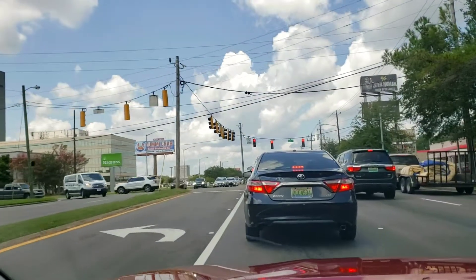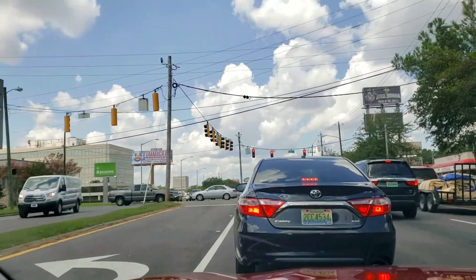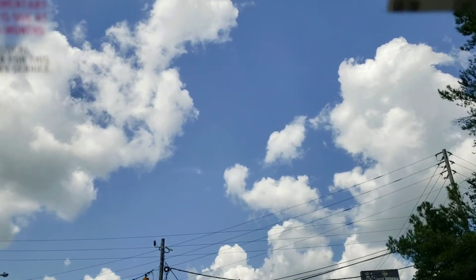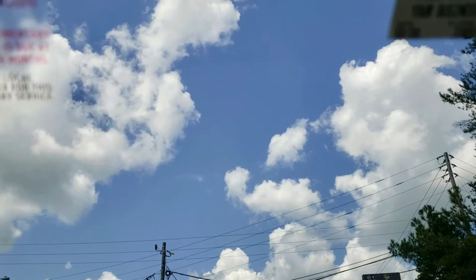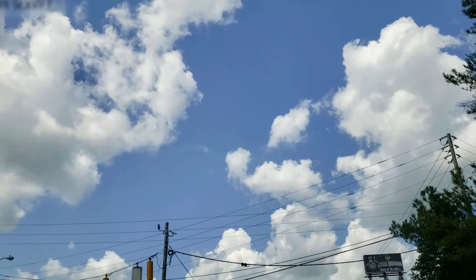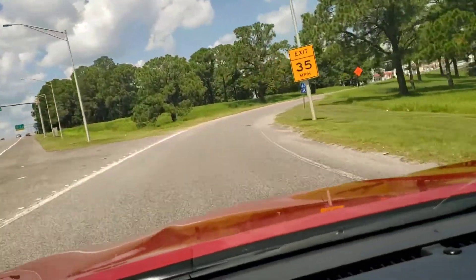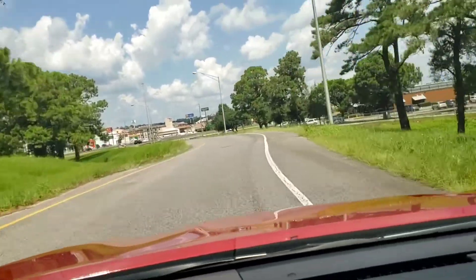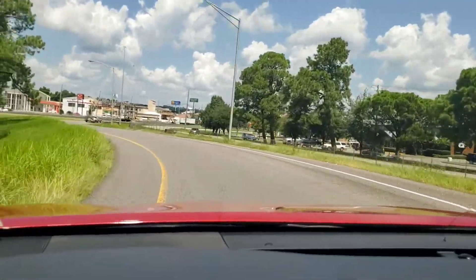The weather is really nice — sky is darn nice blue. This reminds me of California all the time. No offense to anybody but it is beautiful today. I'm taking the highway. One of the good things about living in a small town is you have small distances.